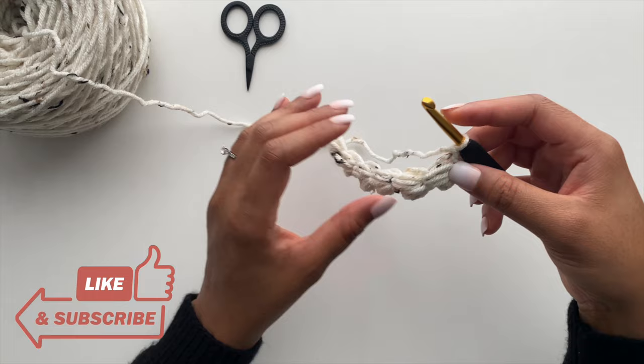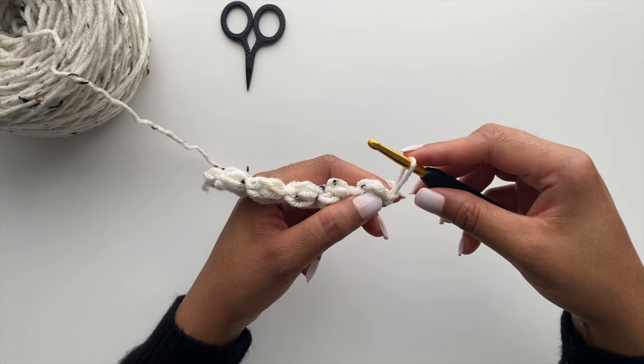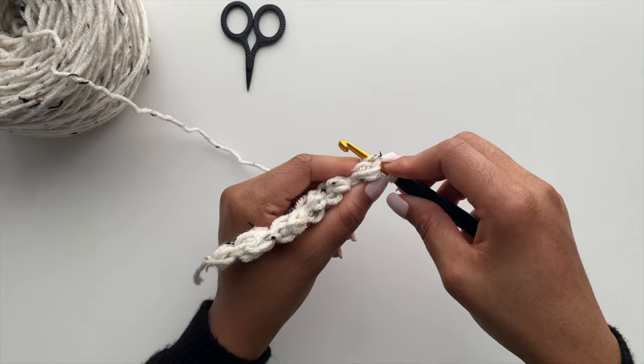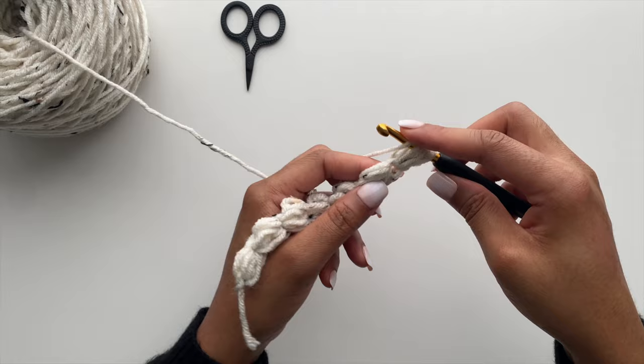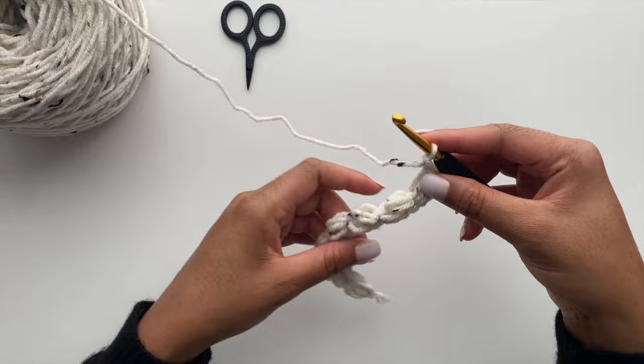Here is my completed foundation row — I have a total of six puffs. Now we will turn and work back in the other direction. We'll start off with another standalone puff. I'm going to refer to this one as an anchor puff. Each row will have an anchor puff, and then you will begin to work the Jasmine stitch. You will yarn over, insert your hook, drawing up a loop three times, and then close it with two slip stitches.